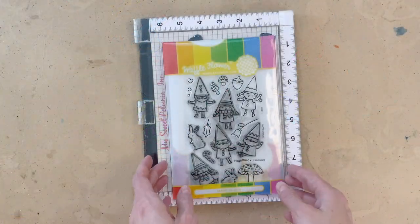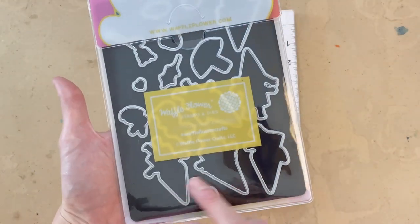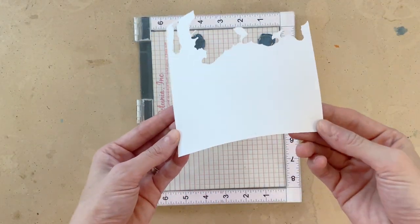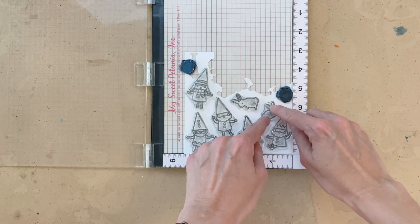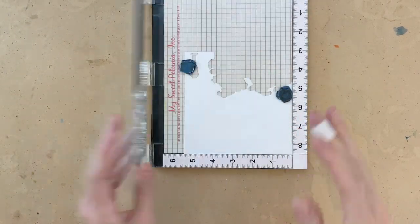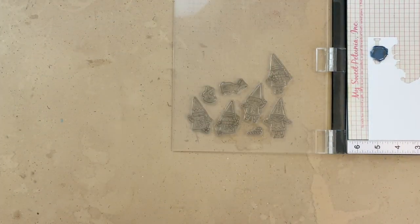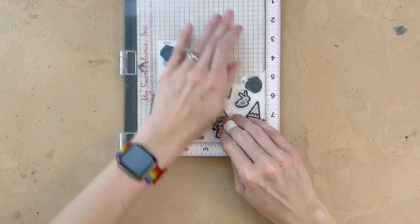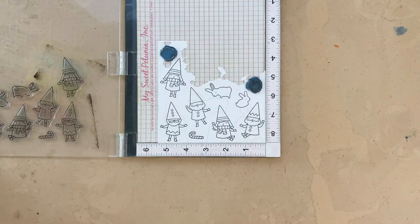I'm going to start my project with the Happy Gnomes combo set. The set comes with the Happy Gnomes stamp set as well as the Happy Gnomes matching die set in the back. I'm going to stamp several images from this set onto a piece of Bristol paper — just a scrap. I've arranged five gnomes, two little rabbits, and a candy cane. I'll pick them up with my MISTI and stamp all these images with VersaFine Onyx Black ink. I'm using Bristol Smooth paper today instead of regular white cardstock because I'm going to do some watercoloring with my Tombow Dual Brush pens, and this paper is very smooth — the ink just kind of glides right over it.